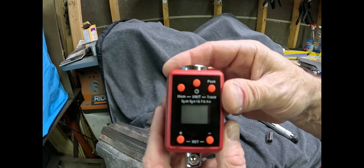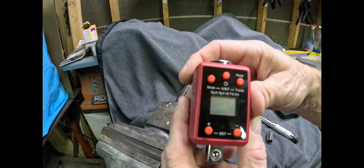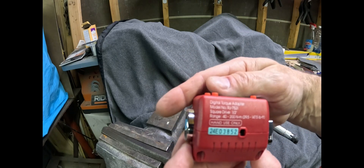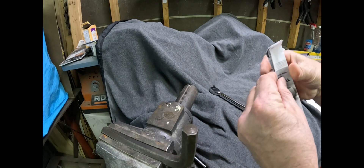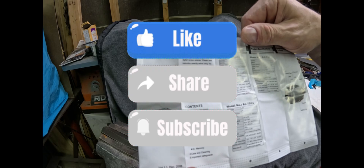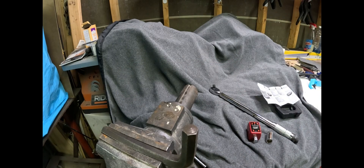Available on Amazon under 'torque adapter' — most of them have all the features. Like I said, there's the info on this one. It's definitely a useful tool if you have torquing to do. Alright, just a quick video, thanks for watching.